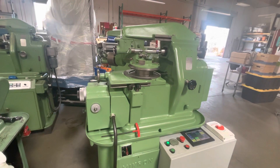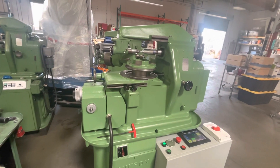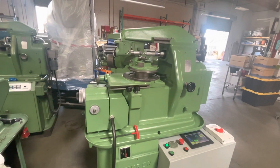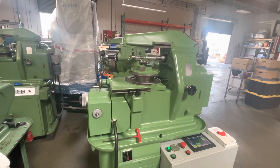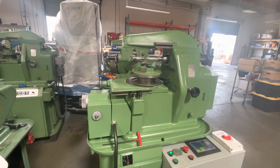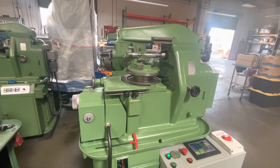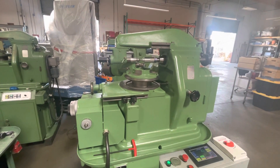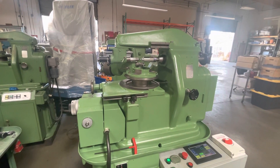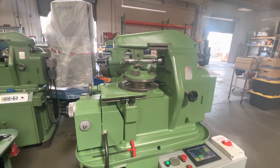Here's a Micron 102-05 gear hobbing machine completely retrofitted with the all-new PLC control. I set it up to do a 48-tooth helical gear with 20-degree pressure angle and 45-degree helix.